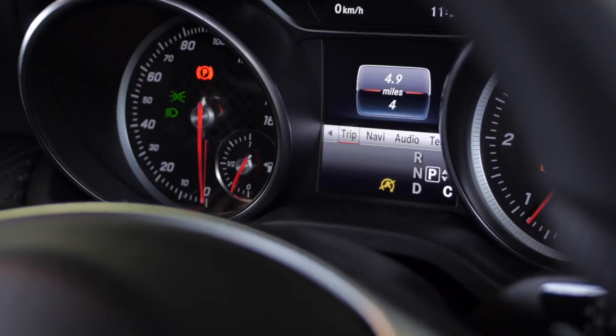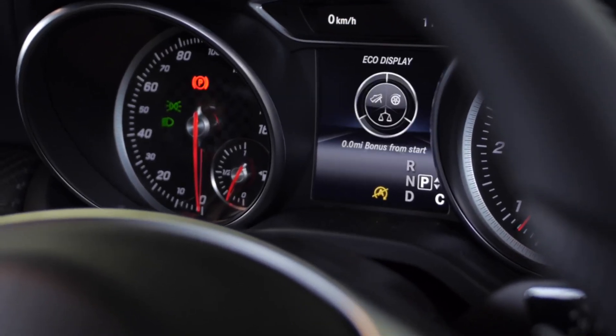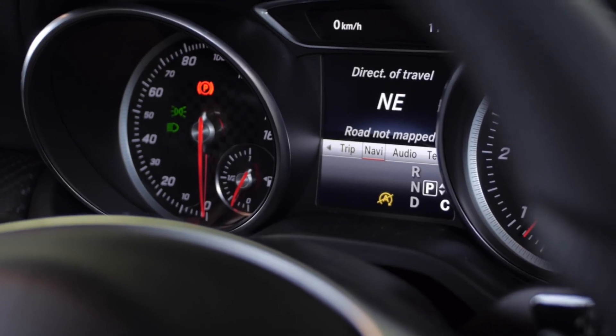Starting with trip, you can look at your current speed, how many miles you've done, and your fuel consumption — which is useful for the business driver. Going along, you can track your navigation, your audio, or your telephone if you wish.